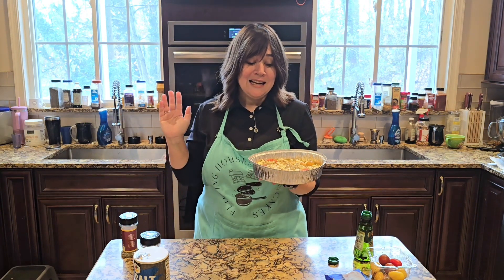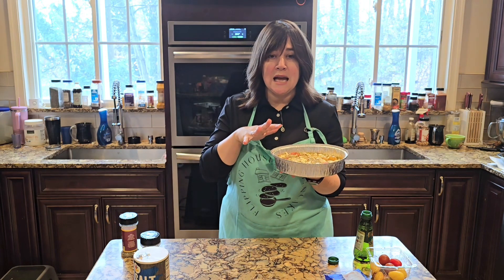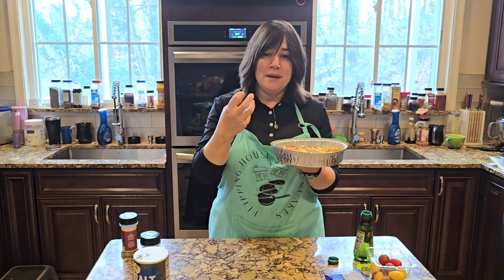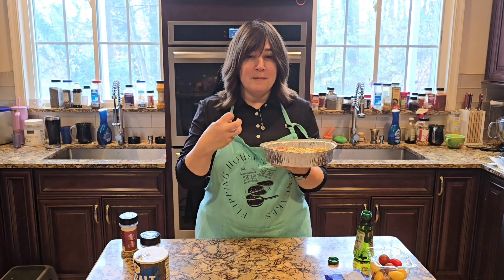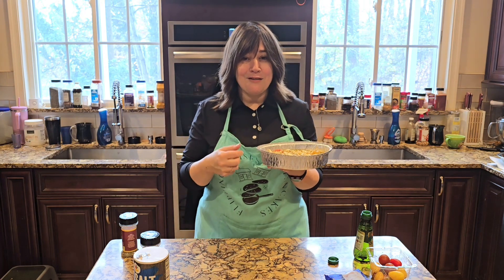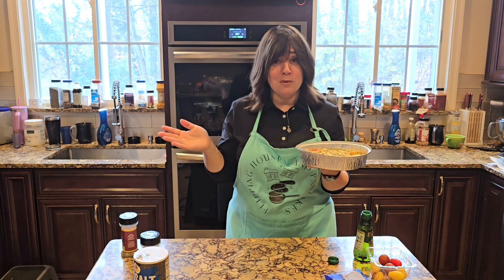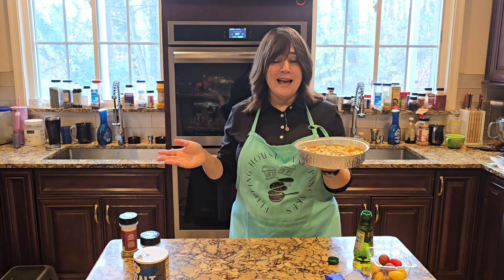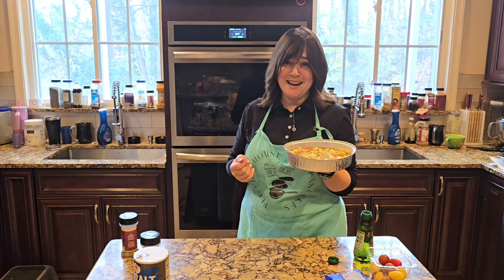This is going to go in the oven and bake until the oil is bubbling and the garlic begins to look puffed and golden — that's when you know it's really nice and soft. We're going to throw this in the oven and come back in a little while. It's going to do all the work itself and it's going to be delicious on my table.